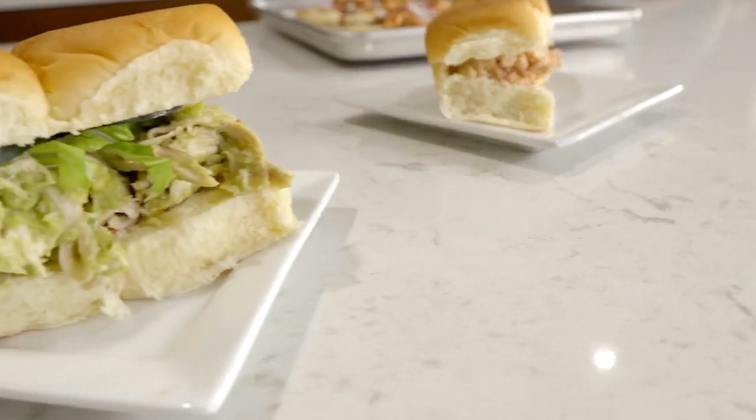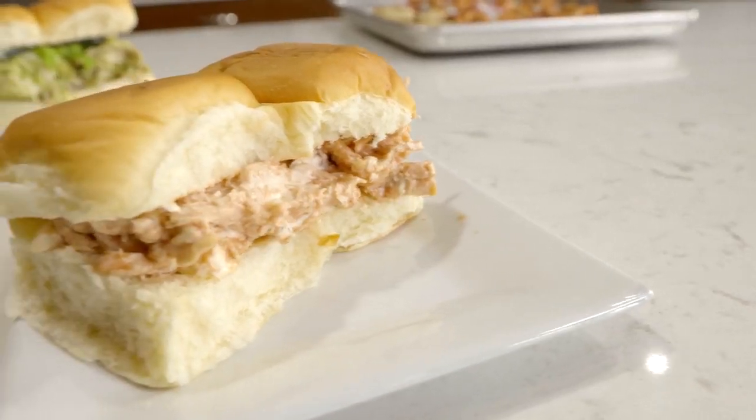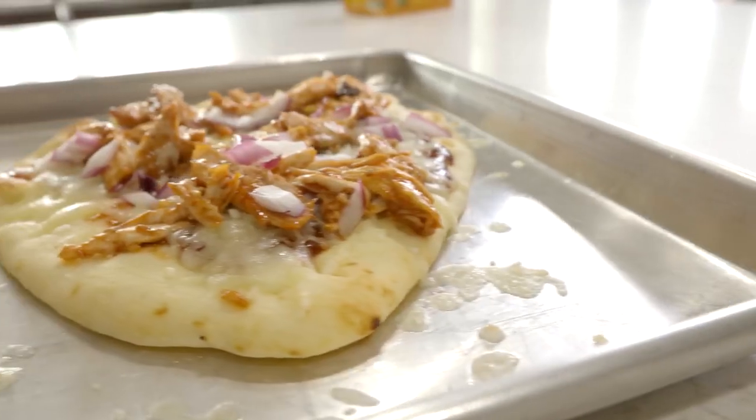Hey everyone! Welcome back to Six Sister Stuff. Today we're making three easy rotisserie chicken meals to make dinner a whole lot easier. My name is Kristen and I'm Kendra, and today we're sharing with you three easy rotisserie chicken ideas to make meal time so easy.